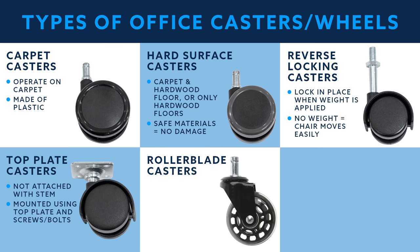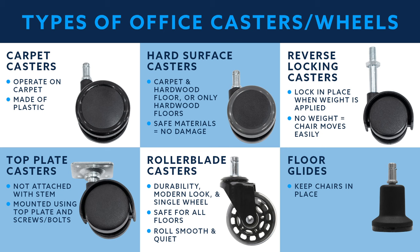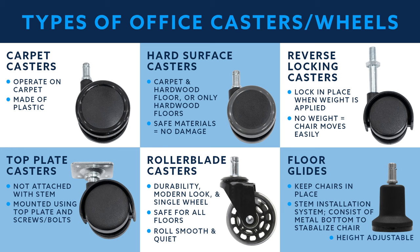Roller blade casters have become more popular for their durability, modern look, and single wheel design. Roller blade casters are safe for all floors and roll smoother and quieter than most casters. Floor glides are used to keep chairs in place, unlike most chairs with casters. Glides feature a similar stem installation system, with the biggest difference being that they consist of a metal bottom to stabilize the chair and keep it in place. Floor glides can sometimes be height adjusted for uneven surfaces.